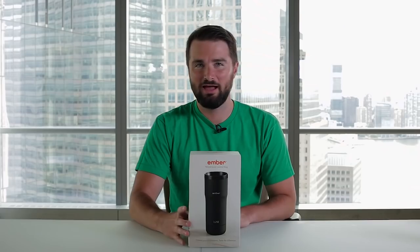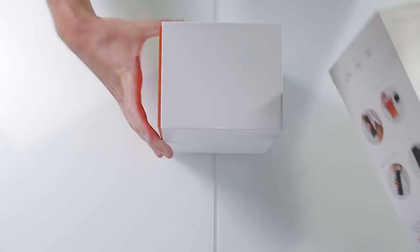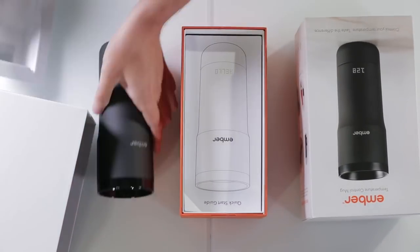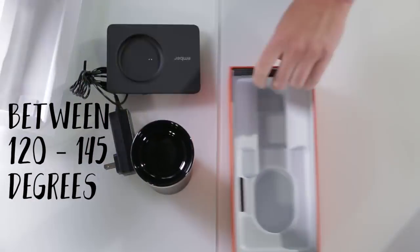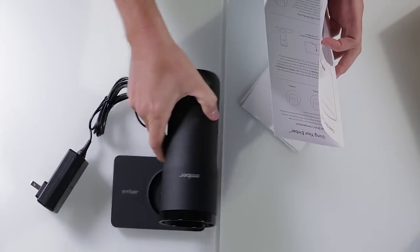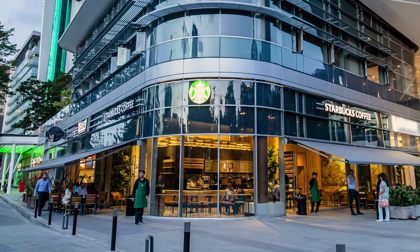I'm Kevin Ryan, and today I'm testing the Ember coffee mug. At 150 bucks, this is one expensive coffee cup, but that's because supposedly it lets you control the temperature of your coffee. Coffee is often served way too hot to drink, so this thing cools it down to a drinkable temperature between 120 and 145 degrees and keeps it there for two hours. The company has celebrity investors like Demi Lovato and two-thirds of the Jonas Brothers, and it's distributed in Starbucks.